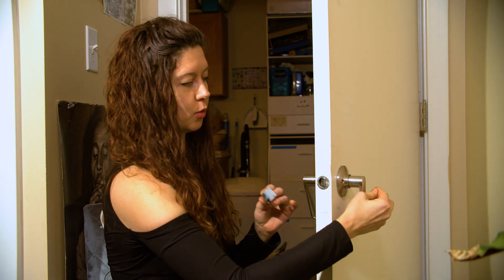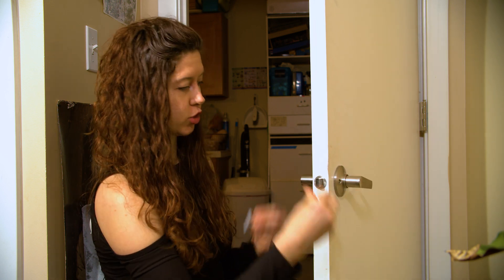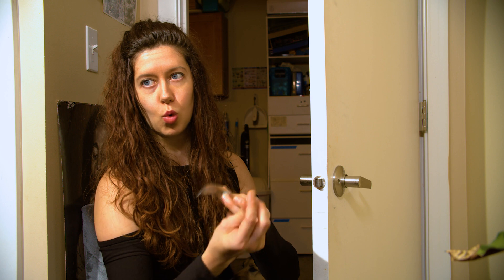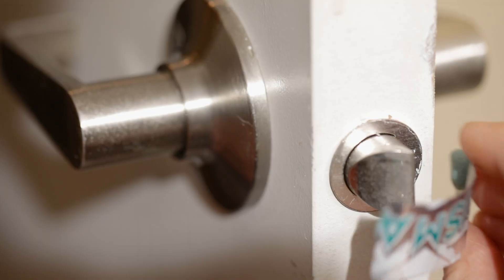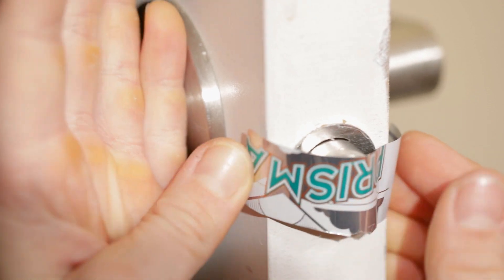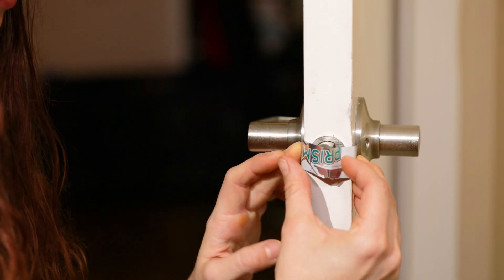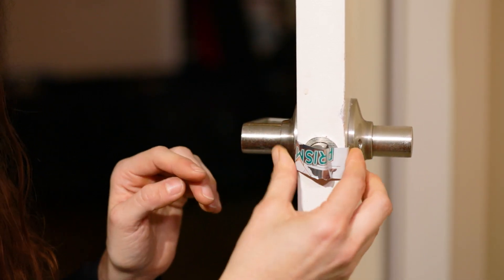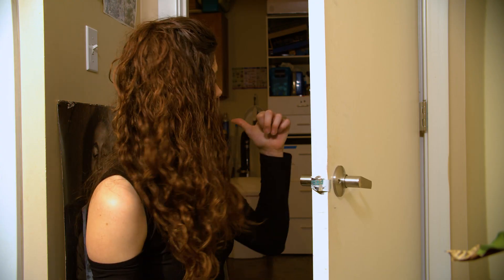The first thing we need to do is install the latch mechanism cover so that the door doesn't latch closed when we actually shut the door. To do that, we just need our piece of aluminum and to make this removable so that you actually can close the door when you want to, I'm just using some wall sticky putty. Then we'll attach it on one side and bend it so that it covers the latch but still allows the latch to kind of pop out. Now this way the latch will be prevented from sticking into the other side of the door. Next, let's install the door mechanism.